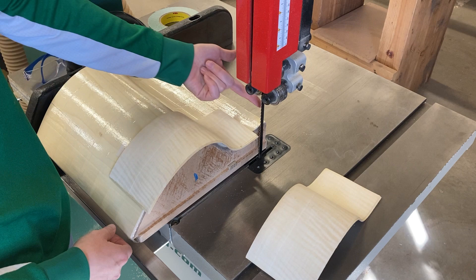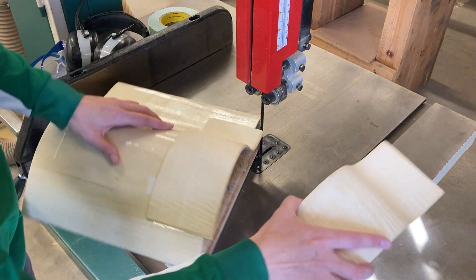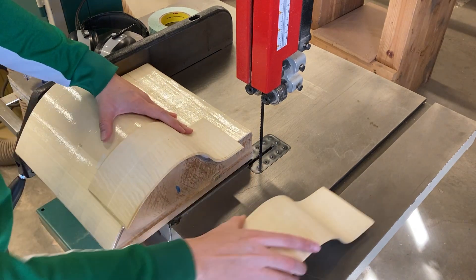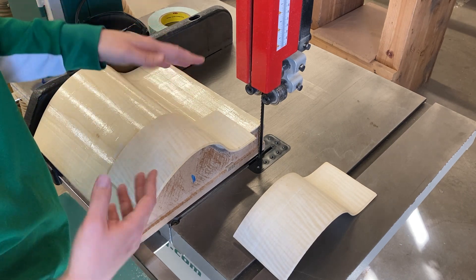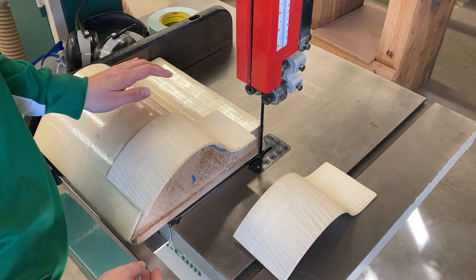I've checked to make sure that the bearings on the bandsaw completely clear the height of my mold, and I might also check that they clear it with my lamination on top. I've checked that I can line my piece securely against the fence all the way through the cut without getting my fingers anywhere near the blade, and now I should be ready to make my cut.